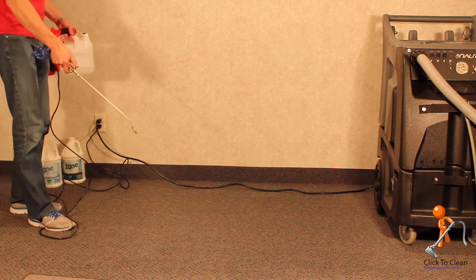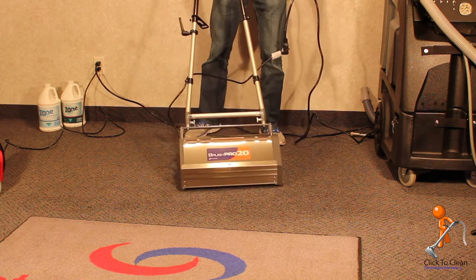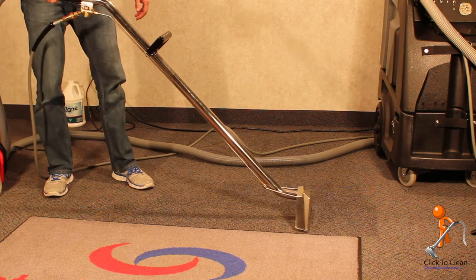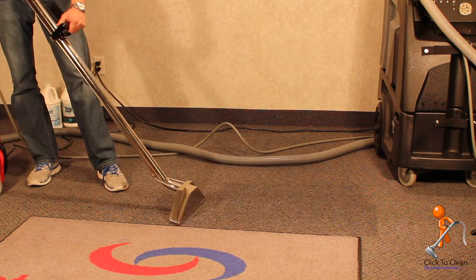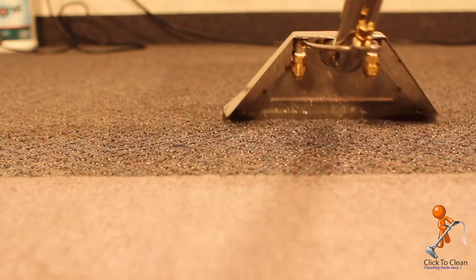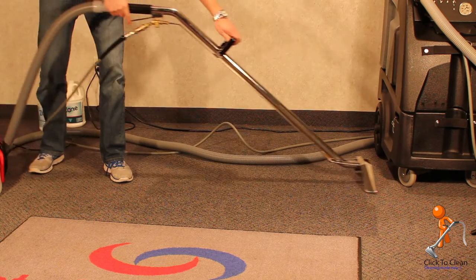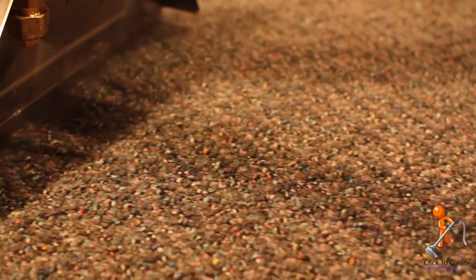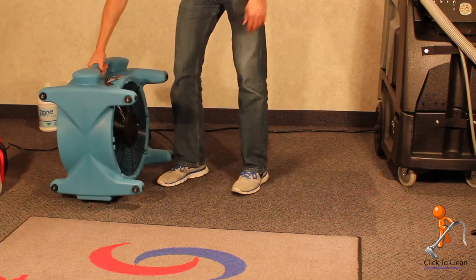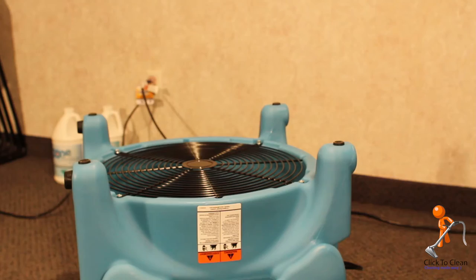Our first step is applying an alkaline prespray. Next, agitate your prespray with a mechanical agitator. After a short dwell time of about 10 minutes, extract the prespray with a neutralizing rinse. Spend a little extra time in high traffic areas and use slow overlapping strokes. To reduce the dry time, you can even do dry extractions with the machine while not using the water pump. And as always, use commercial grade air movers to speed dry the carpet. The carpet should be completely dry within 12 hours.